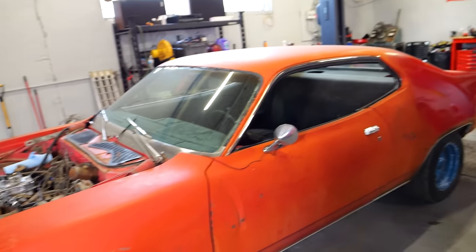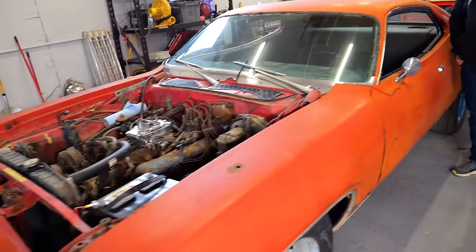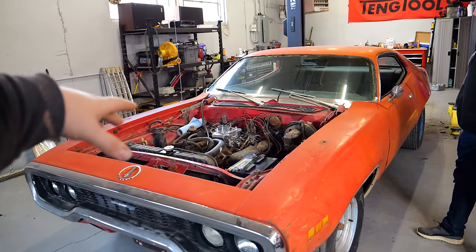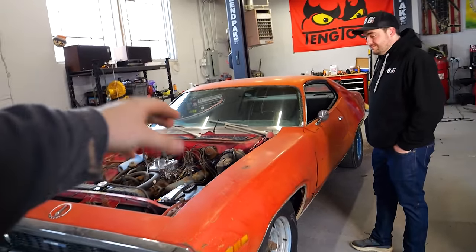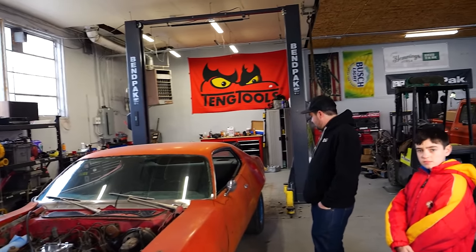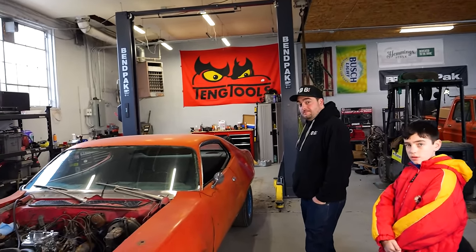If you guys missed the first episode, this is the '71 Satellite I bought off Facebook Marketplace, and then discovered it actually originated from my hometown in North Iowa. Now we're on a war path to put a cam, headers, four barrel intake, all the goodies in the engine bay, clean the outside up, and drive it all the way back up to the previous owner up in Wisconsin — plus maybe go drag racing somewhere in there.